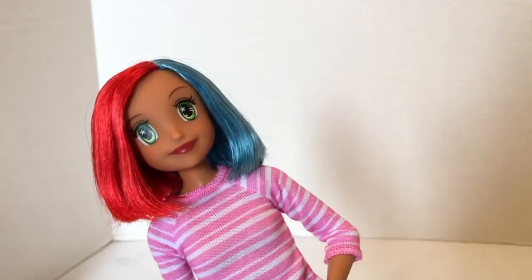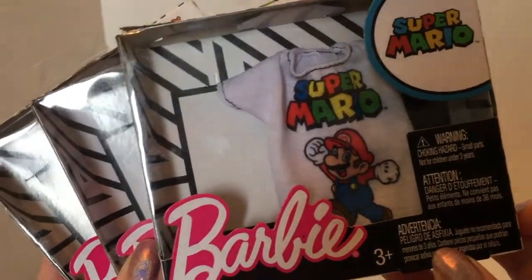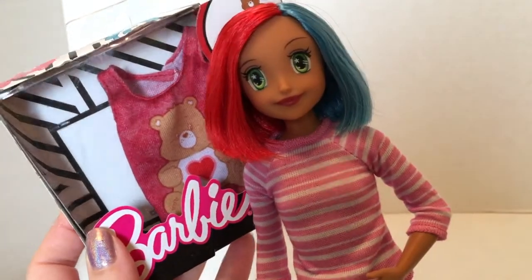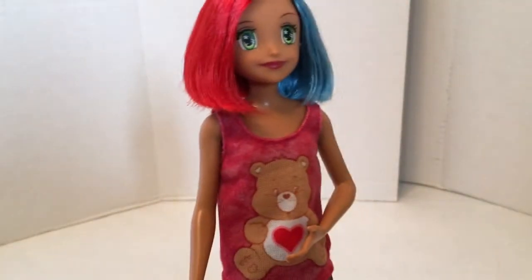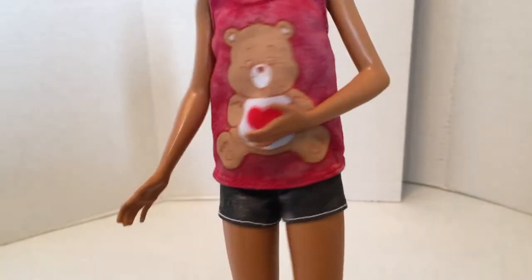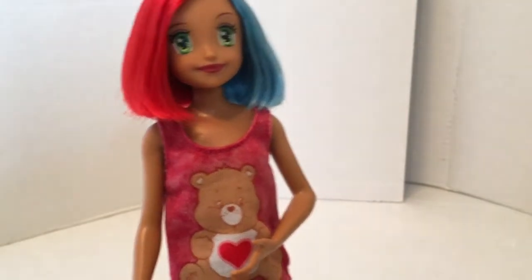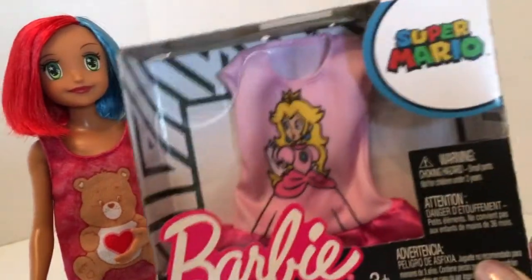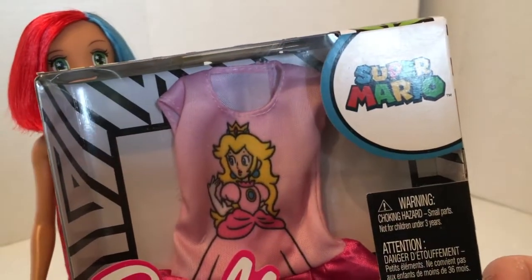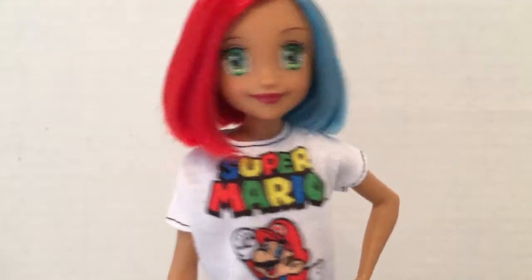I'm not loving the pink with her hair colors. Luckily I found some additional fashion packs including a Super Mario, a Princess Peach, and a Care Bears pack. Let's see how the Care Bears shirt looks with her hair color. It's cute but it looks a little big on her. I gave her some shorts from a previous Skipper unboxing and they look super cute. I want to stick with the video game theme, so I don't think I'm going to like Princess Peach on her — but maybe Princess Peach could go on Skipper, and that leaves the Super Mario shirt for our new customized doll.